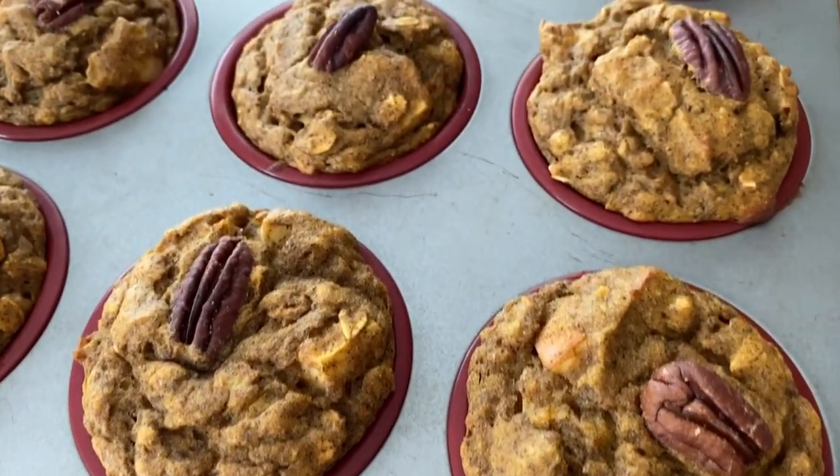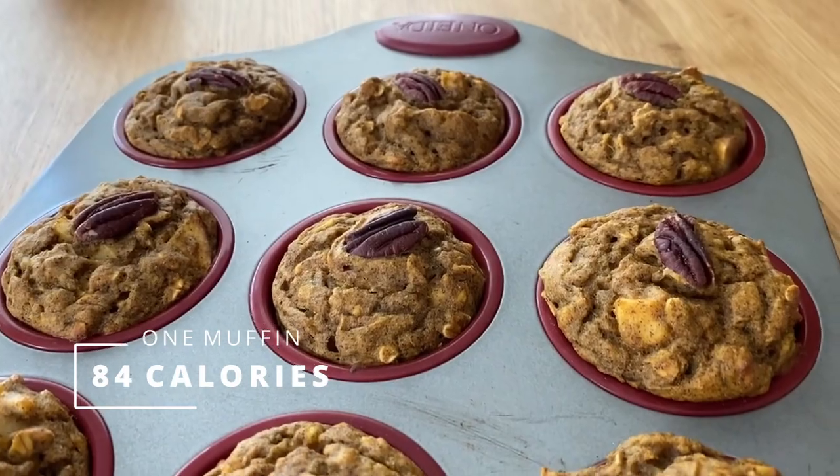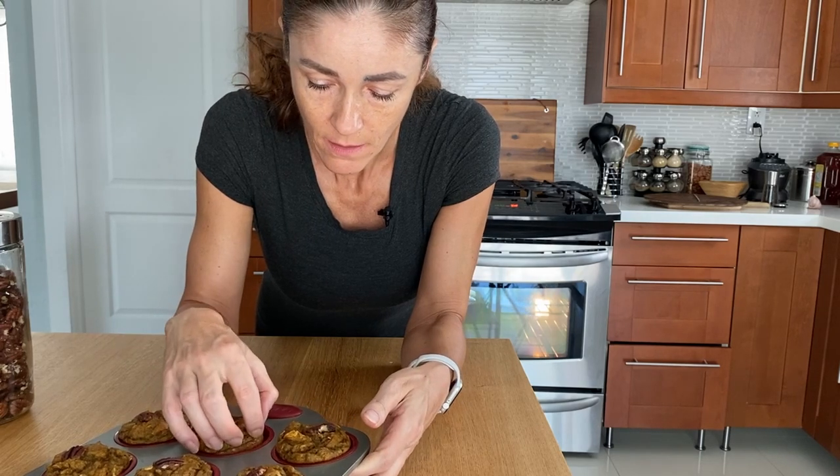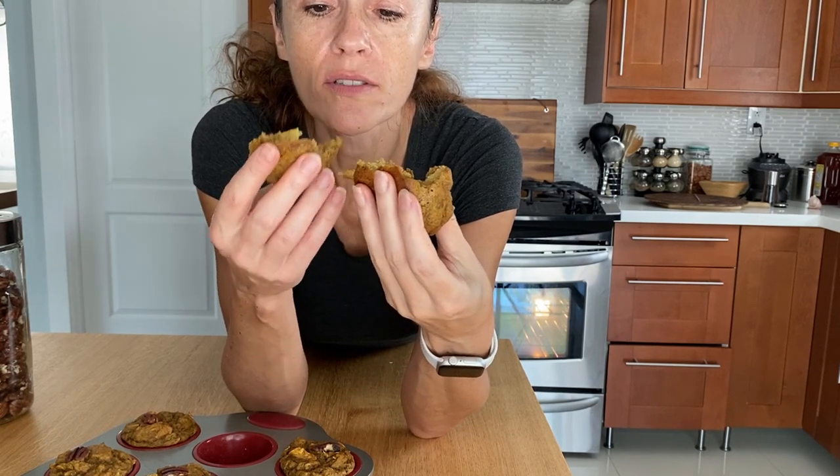Let's give it a try. Our product is ready. I definitely like to eat it hot, so I'm getting one out right now. Look at this — isn't it perfect? Only 84 calories for this muffin. You can top it with some frosting, but I wouldn't waste my calories on that. So awesome, so delicious.